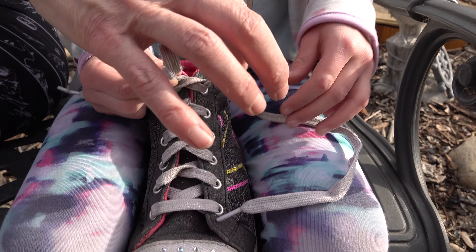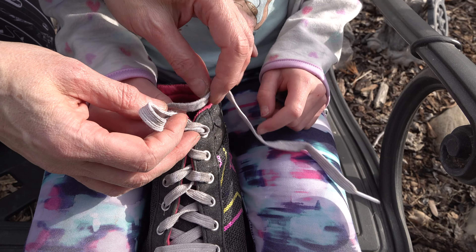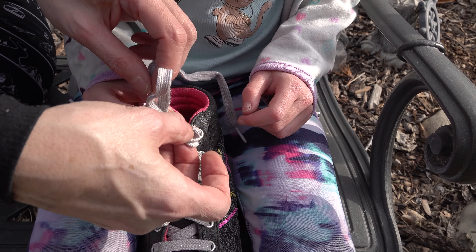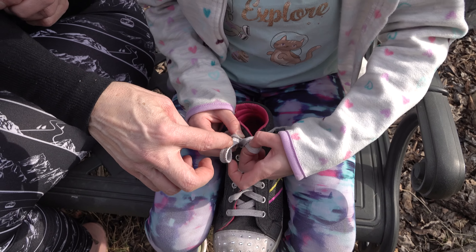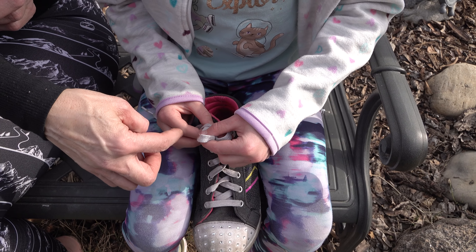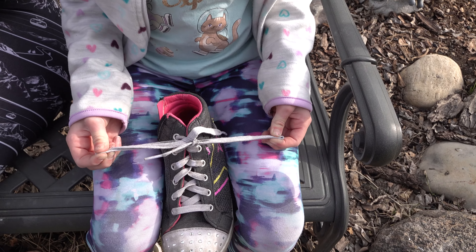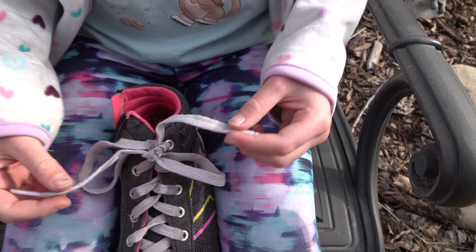Take that one around, and then through the loop. Now where is the loop? Like this — hold this, take this with this hand, and there you go. Just make it nicer, but it looks much better than mine.